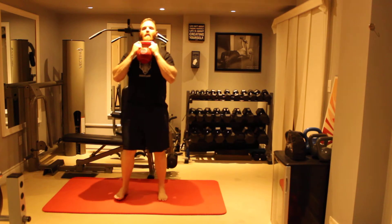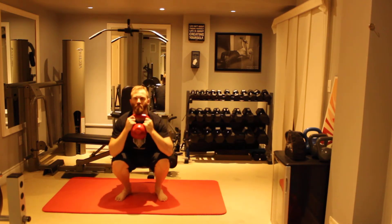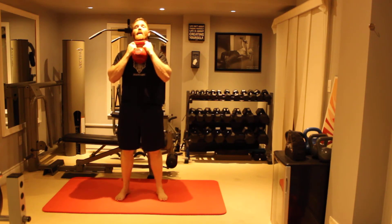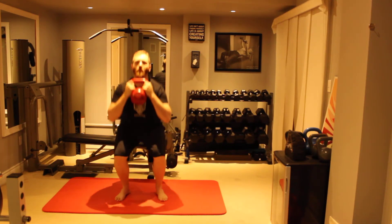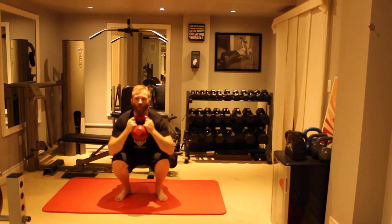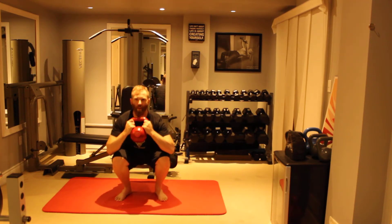Let's give you the front view here. Basic progression is just to go heavier. Also if you want to, you can do a two-second pause at the bottom, or even a little bit of a pump at the bottom whereby you go up and down a few inches.